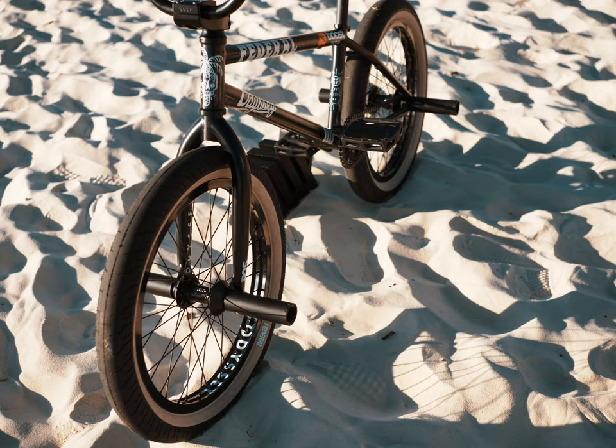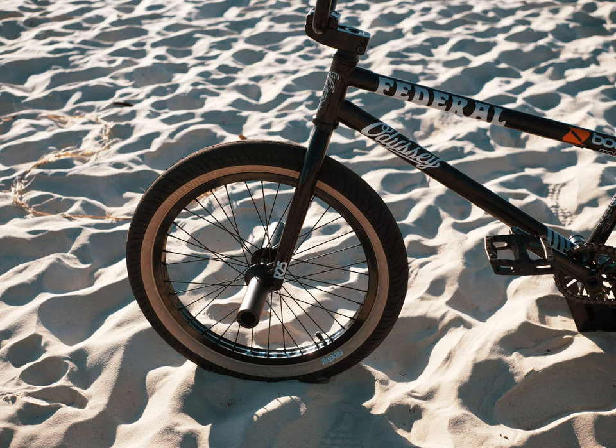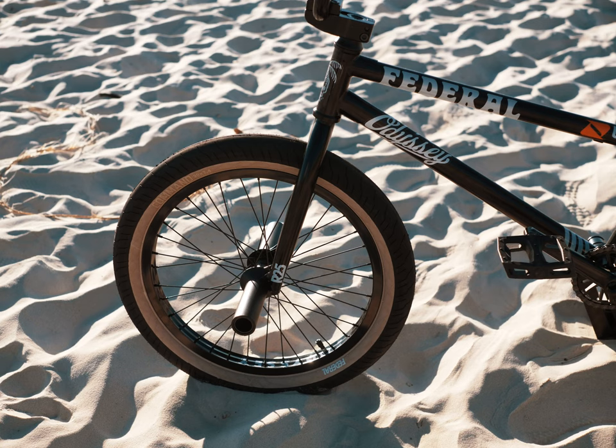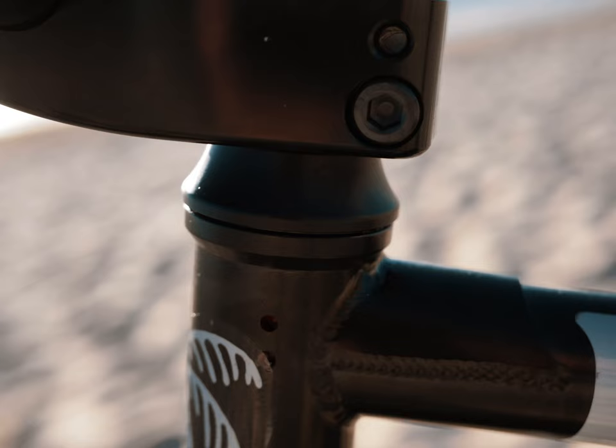Jump down to the forks — Odyssey I-25 forks. Once again, middle range. Decent for nosies, but when you're going faster on the trails it's not too twitchy. Just a happy medium, good for everything, that's what I'm going for.